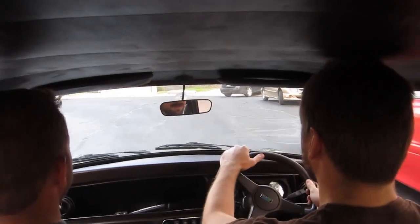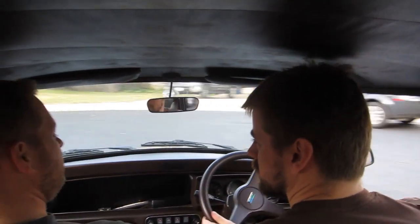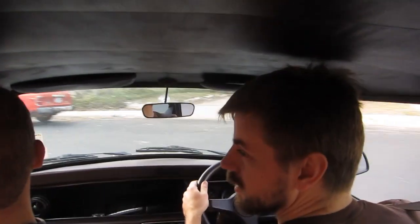But the brakes are just awful right now. They're just squishy. I think the hardware's all there, I think you just got to bleed them, you know. Here we go, Chinese patrol.